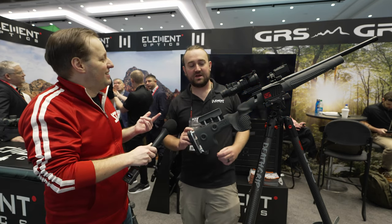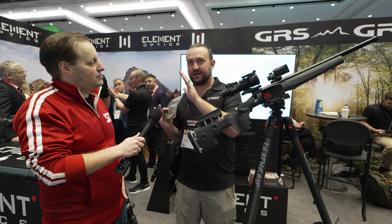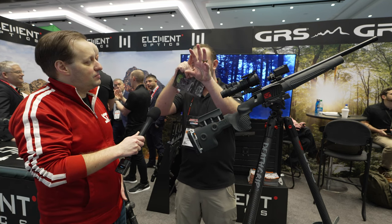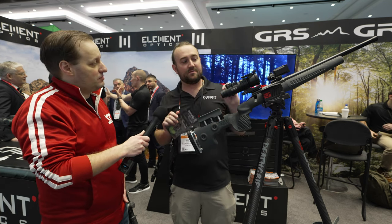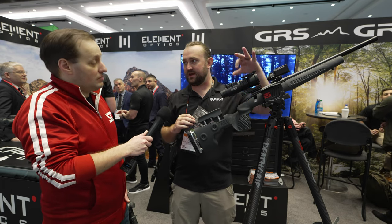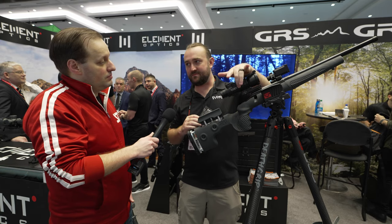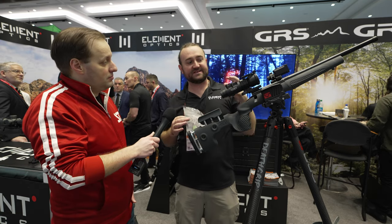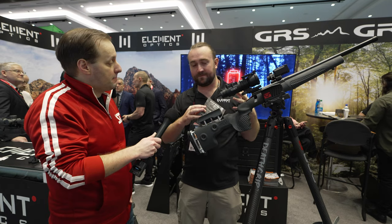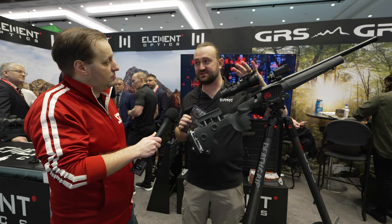This just does everything for you. What's nice about this versus a traditional scope that shows a dot where your point of impact is: because this is not a traditional rifle scope there's no erector system, no physical turrets, no moving parts, less that can shift and go wrong, and more space inside for the optical system.